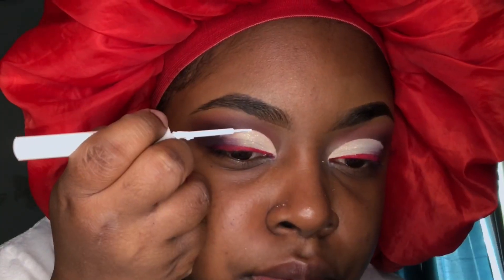I'm taking this NYX white liquid liner and using it to draw an accent line on top of my cut crease so it can stand out even more.